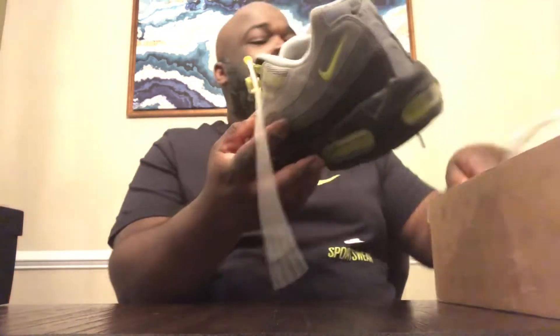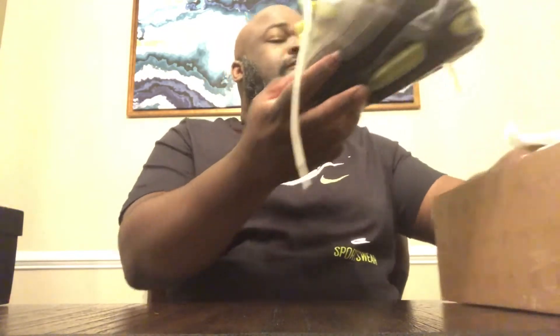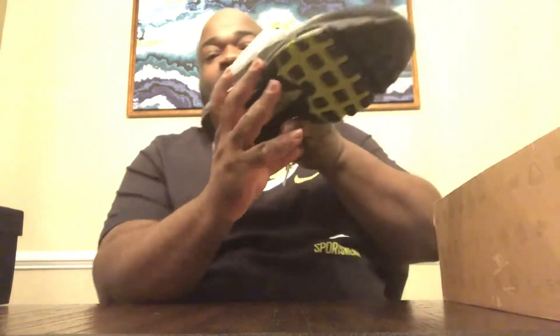Friday came with another classic. You can tell this is an older shoe by the box — they haven't done this brown box with all of the Nike classic logos on it probably since 2012 going into 2013. But this is one of my favorite shoes of all time — the Nike Air Max 95 Neon.